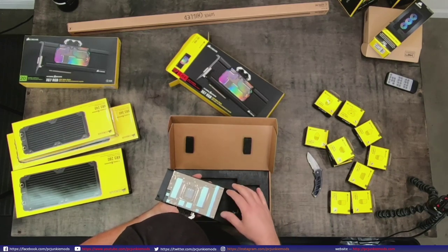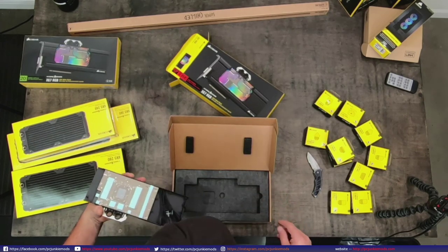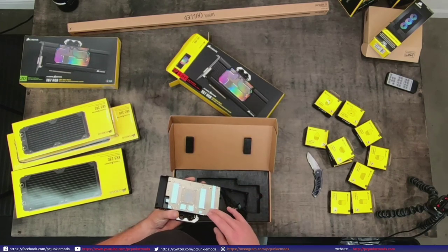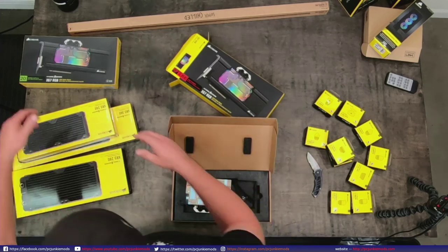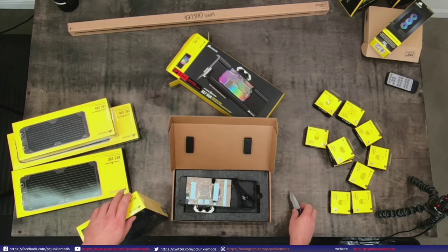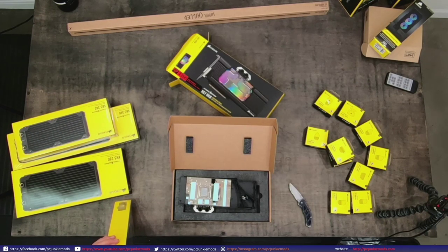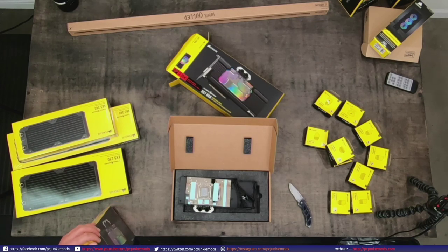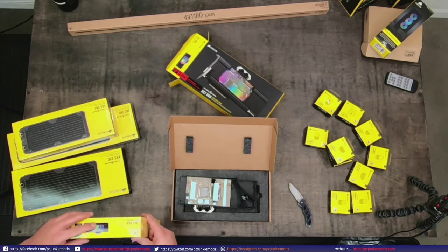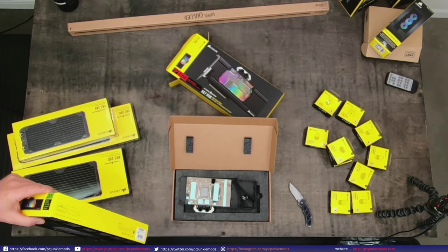It's already got pre-installed thermal pads on it with some dust, which is kind of weird - just clean it off before you install it. To be honest, I think this should be covered in plastic. I haven't had time to look at any of this stuff - I've had it on my shelf for a while. And I'm going to be doing an all-Corsair build tomorrow, so I wanted to look at some of their products and give kudos where it's deserved.